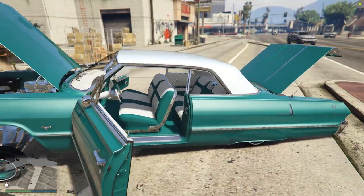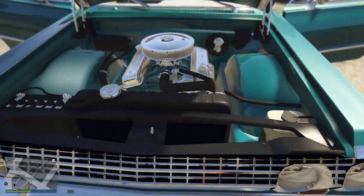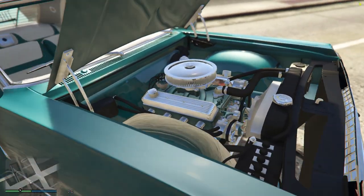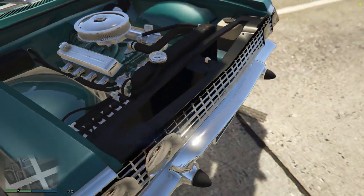I'll go ahead and pop the doors, the hood, and all that. Underneath the hood, got a nice 350 — about 575 horses.